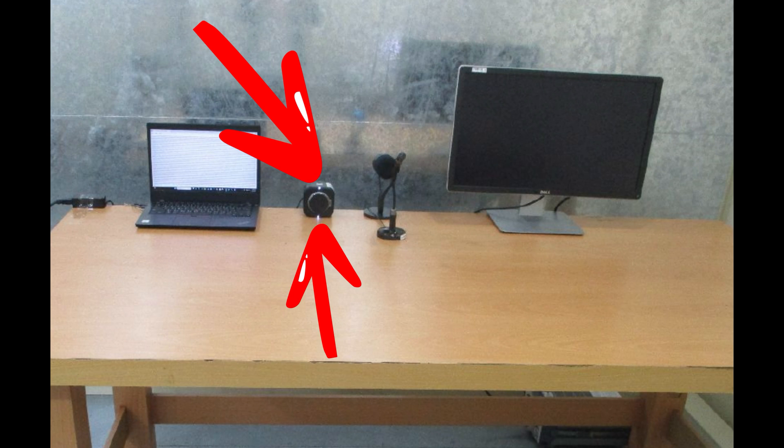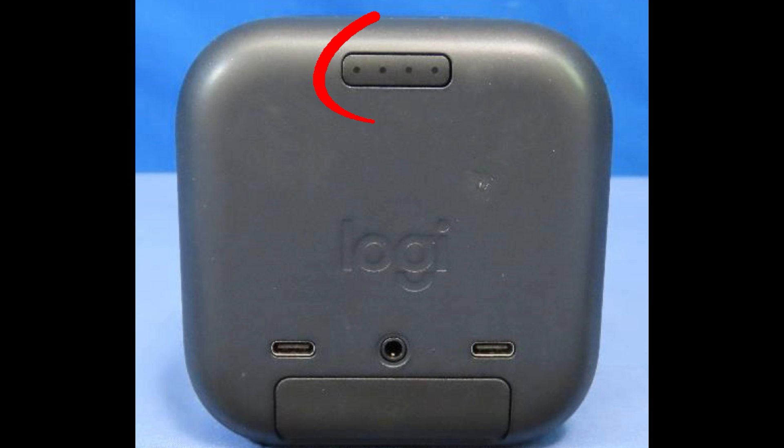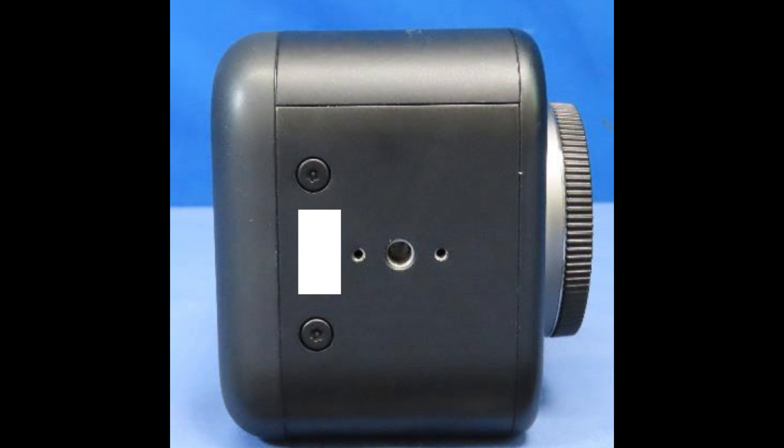The main target audience is streamers — the camera has two tally lights so you know when you're live. There's a power button on the back with four LEDs displaying battery status; hold it for three seconds to turn on. For wired mode, double-press the power button and the camera will make a noise to confirm you're in wired mode.